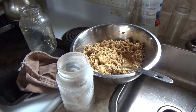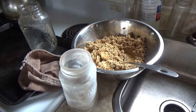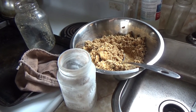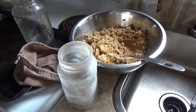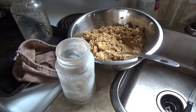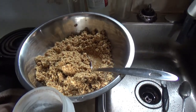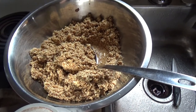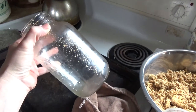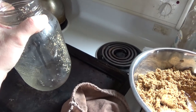Hey guys, it's the 28th of January 2020 and I just thought I'd give you a quick update on the acorns from the previous videos. I did not video the part where I drained the acorn meal into this bowl, because in a previous video I showed you that we leach the acorn meal in jars for about four days.